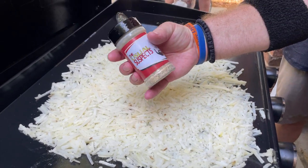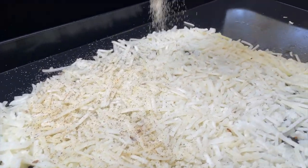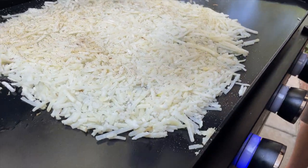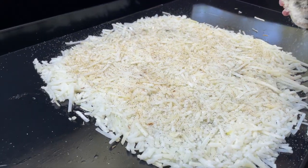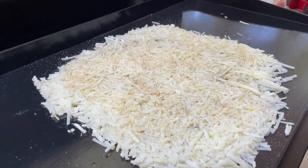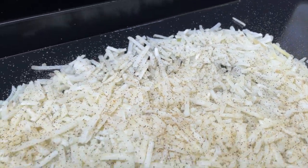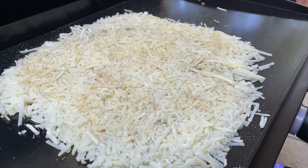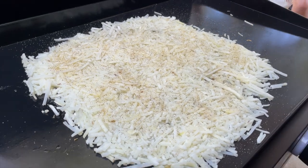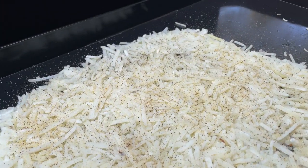We're going to go ahead and season up the hash browns which are already on. Sean told me — I said a little salt and pepper, he said nope, he only uses one seasoning: the Usual Suspects. For those that don't know, there'll be a description down below. It's salt, pepper, garlic, onion powder, garlic powder, and what we call Accent — Adobo. That makes up the Usual Suspects and is our favorite seasoning. These are going to take a good five to seven more minutes before we flip them.